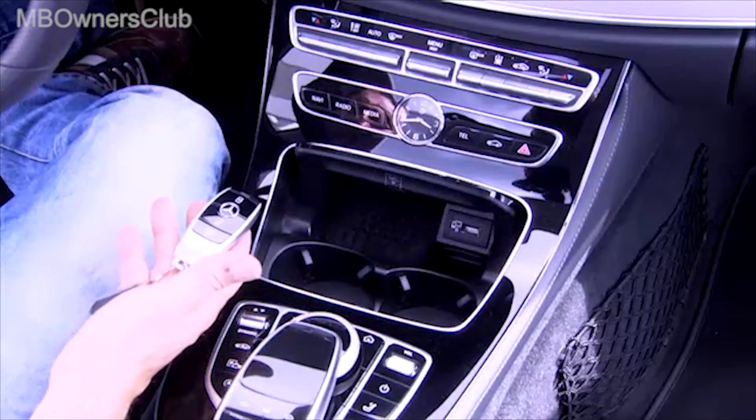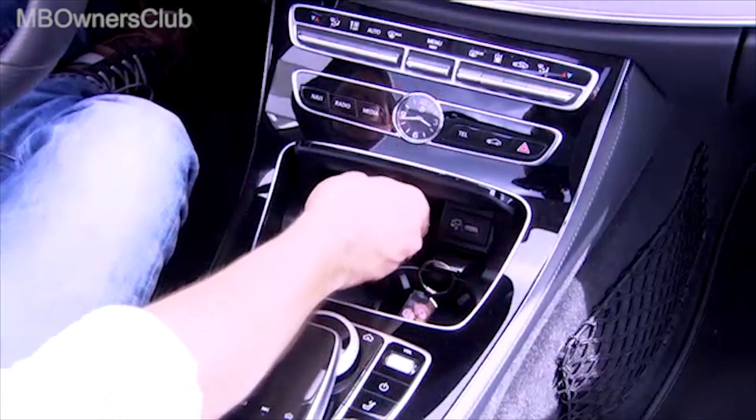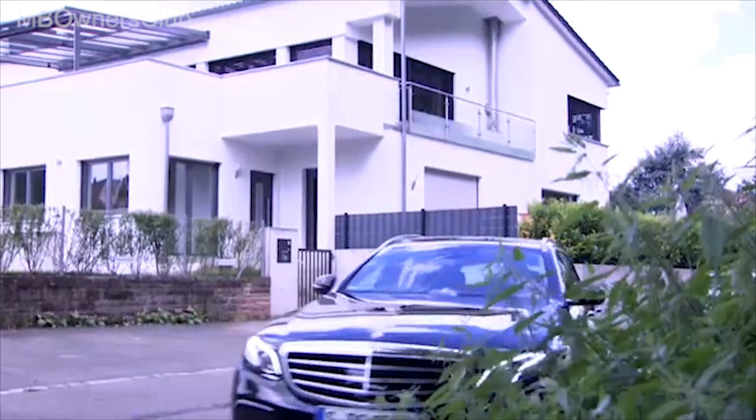To start the vehicle via smartphone, simply place the smartphone in the special holder. In addition, the original vehicle key also needs to be used in the vehicle the first time. The teach-in process is complete after the engine starts. From now on, the vehicle can be used with the smartphone.